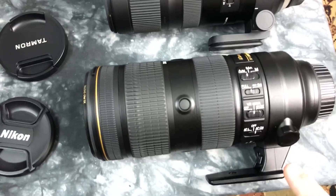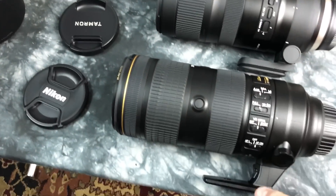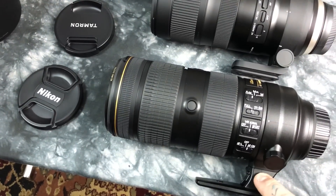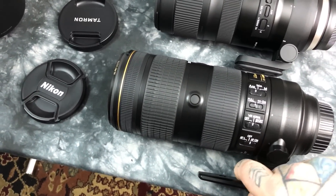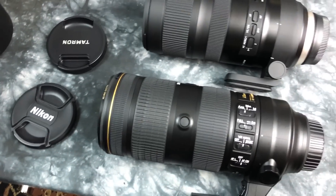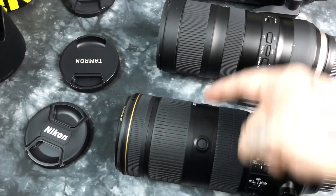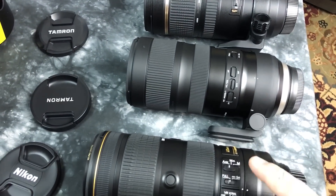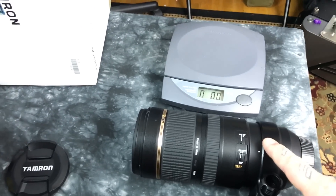The tripod collar on the newest Tamron is actually better than the other two. The Nikkor has a plastic locking knob, and if you unscrew it slightly, the release button is right here — if you grab the lens you can actually slide it up backwards, which is a minor design flaw on the Nikkor. Of course, the Nikkor does have four autofocus activation buttons, but we're talking $2,800 versus $1,300 here.